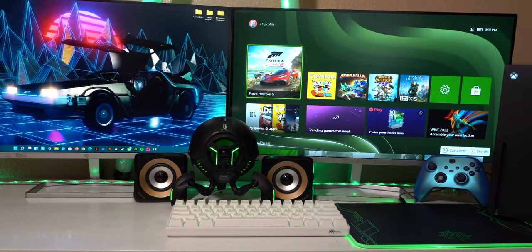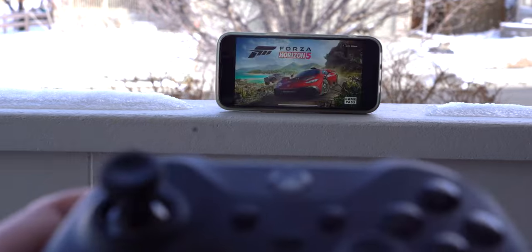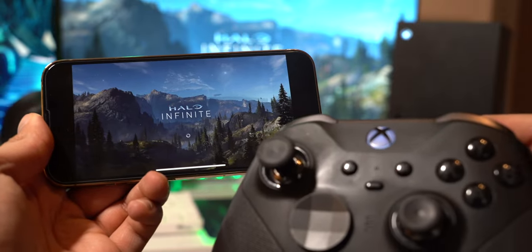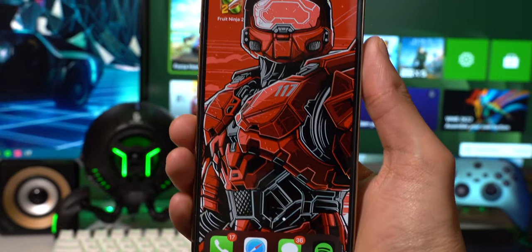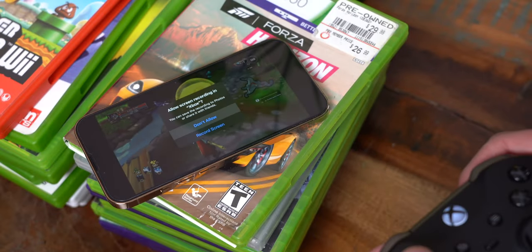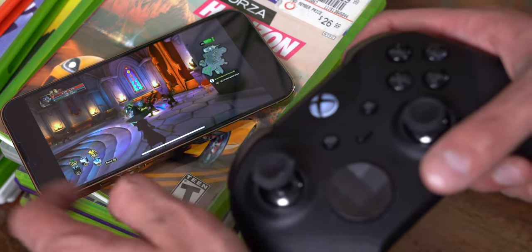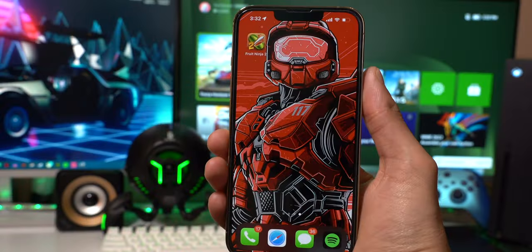What's up guys, The Tech Spot here, and in this video I'm gonna be showing you guys how to play your Xbox Series X and Xbox Series S games anywhere on your iPhone and iPad. Also, if you want the Halo Master Chief wallpapers on my iPhone, they'll be linked down below in the description. I'll also be showing you a few tips and tricks to record gameplay and take screenshots that save directly to your camera roll in full HD.